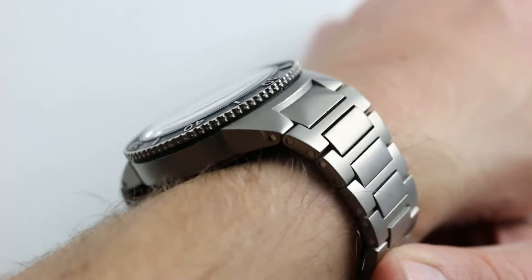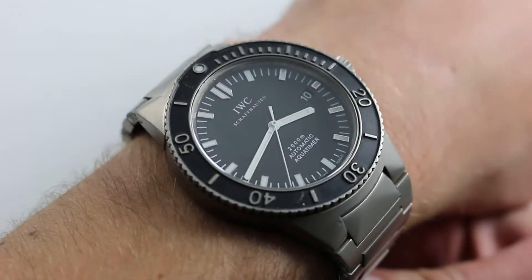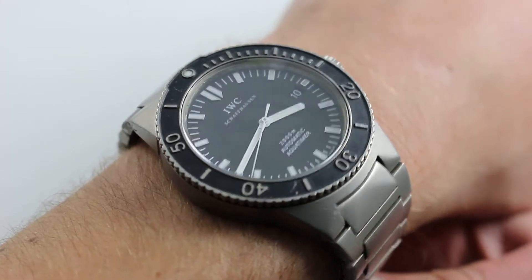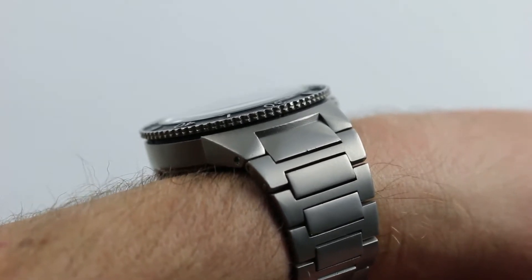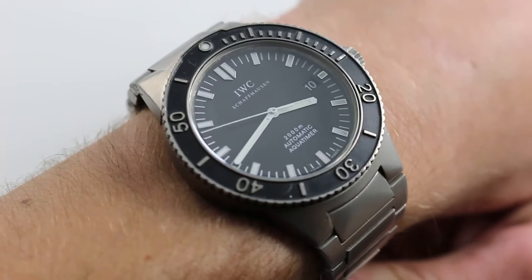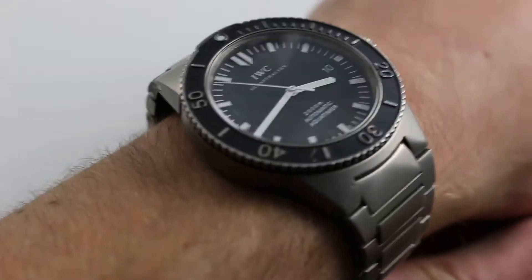You can see this titanium 2,000-meter dive watch and purchase it on our website. Subscribe to our YouTube channel if you enjoy these videos, and please click on the card in the upper right-hand corner of the screen at any time during this video to see our full sales listing for this watch, with additional accessories included in the sale, high-resolution images for your desktop, and complete pricing details for this IWC AquaTimer 2000.